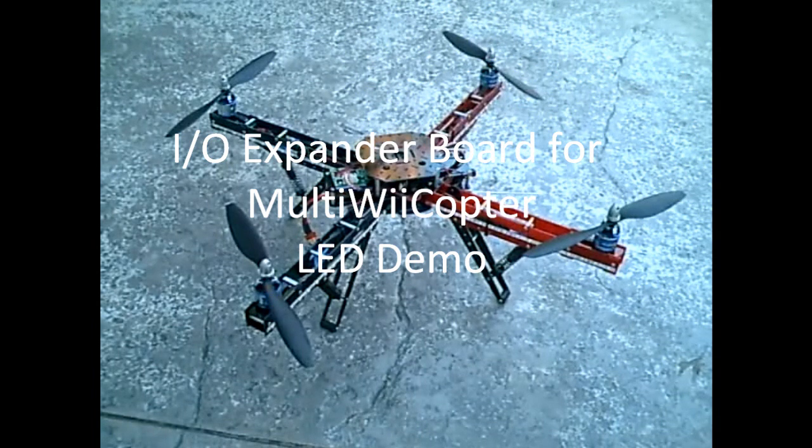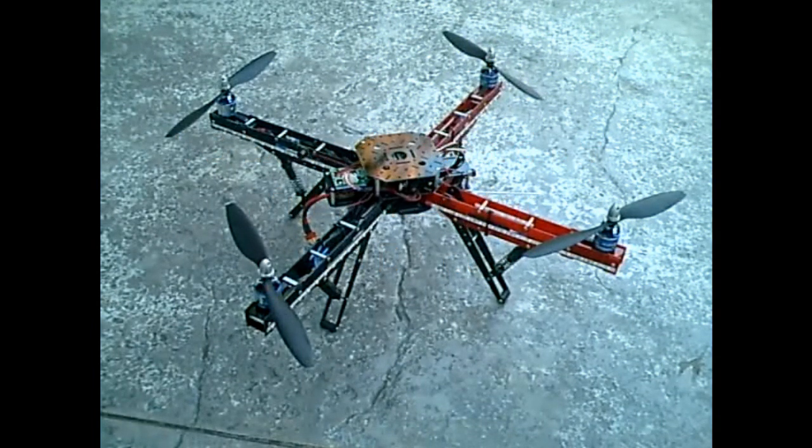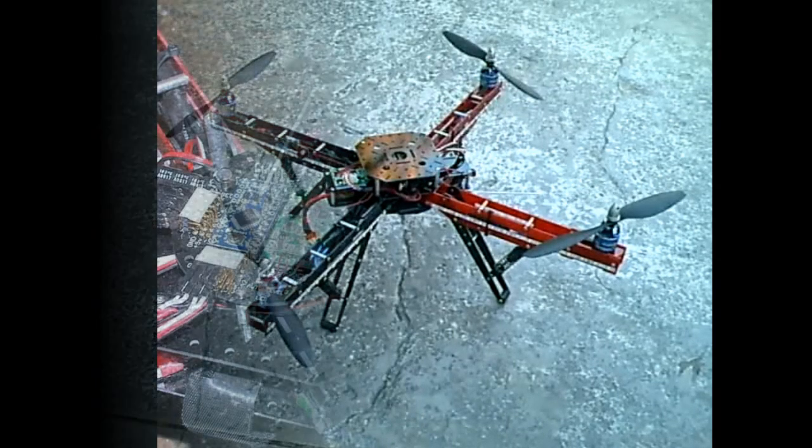This is a short demonstration video showing the IOExpander board's LED controlling functions. The IOExpander hooks up to the MultiWiiCopter's Adreno processor.